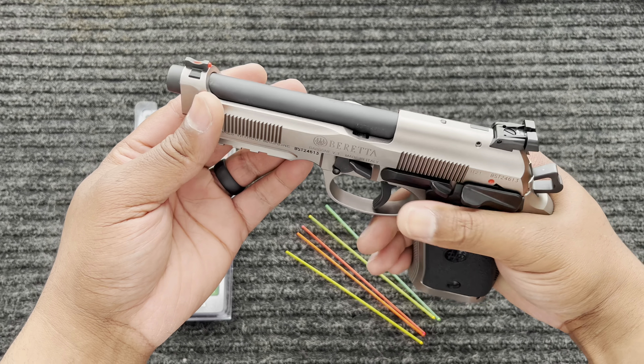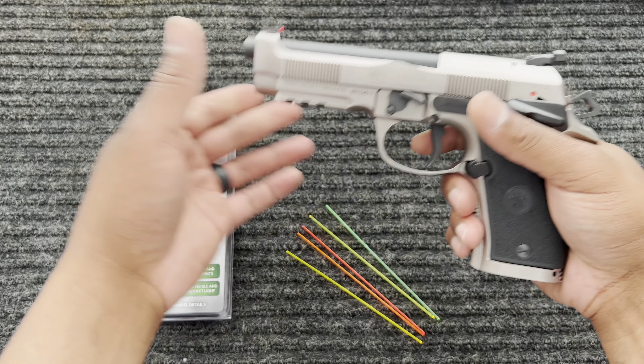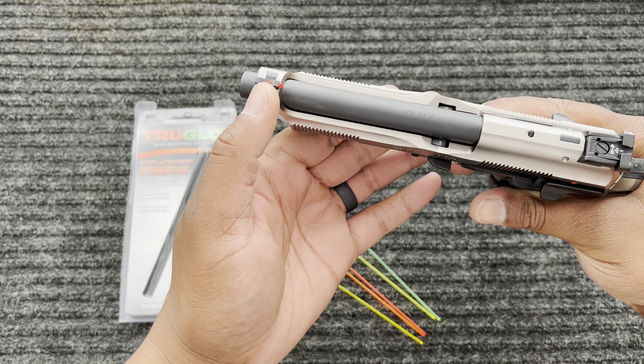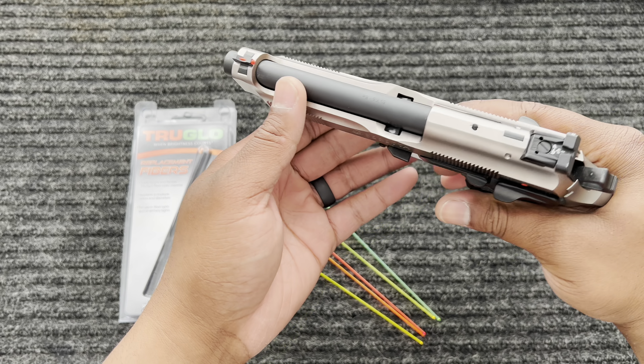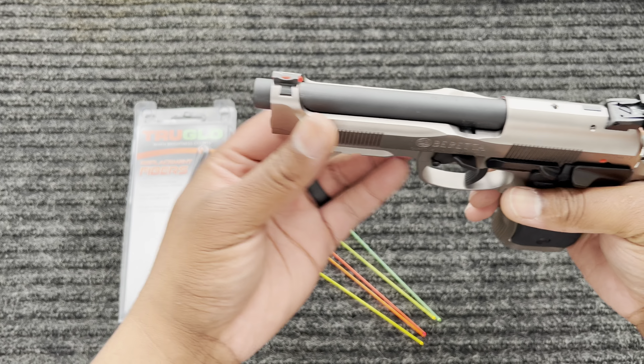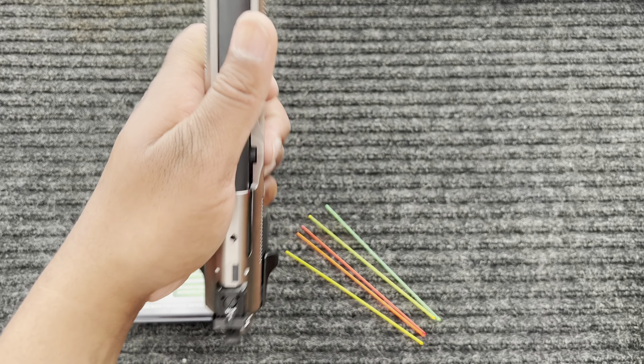Hey y'all, it's Mr. Wilk, and today I have a new tip for you. I picked up a new gun and I'm going to show you how I change out the fiber optic sight. I'm gonna do a review on this - of course, the Beretta 92x Performance. I haven't shot it yet, but hopefully this weekend I can take it out and shoot it.